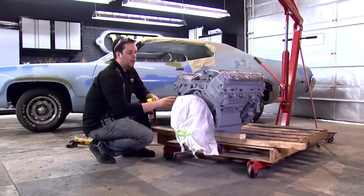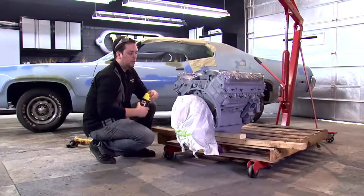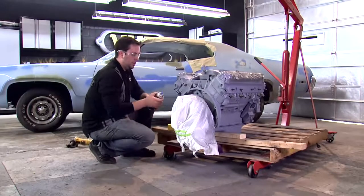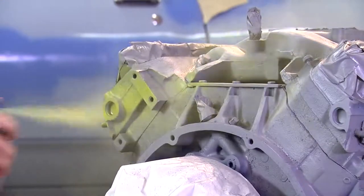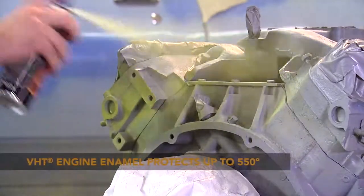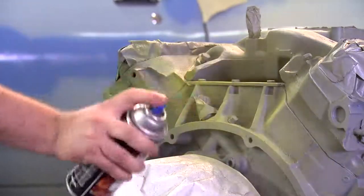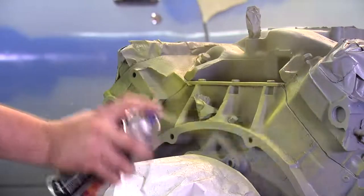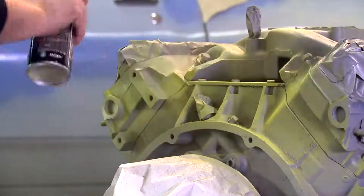Our primer's been drying for about an hour now and it's dry to the touch, so we're going to go ahead and lay down our color coat, which will be a nice gloss yellow. When applying this one, the same rules apply as our primer — two light coats followed by a medium coat, waiting 10 minutes in between each coat. VHT's engine enamel withstands temperatures up to 550 degrees and is great for high temperature and high performance applications. It's also great to customize, restore, and protect your engine block.